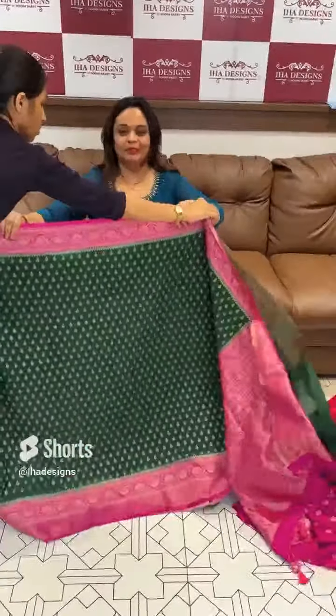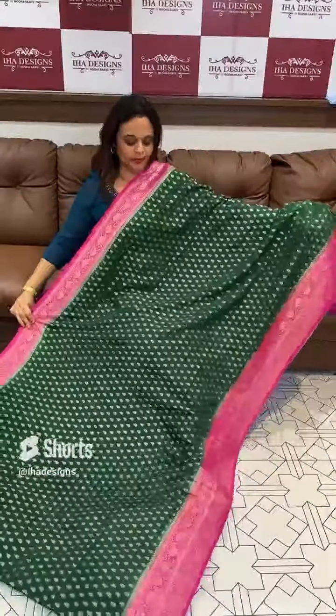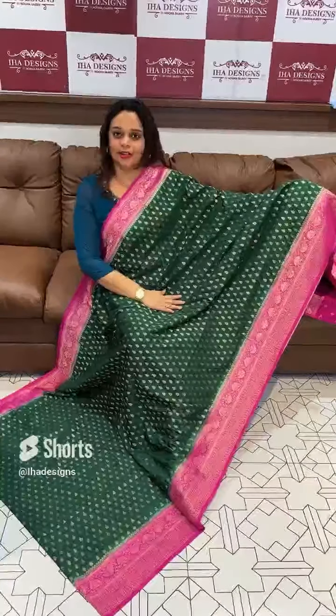₹50,000. Next color is a nice green. Beautiful green with bright tag and rani color contrast.